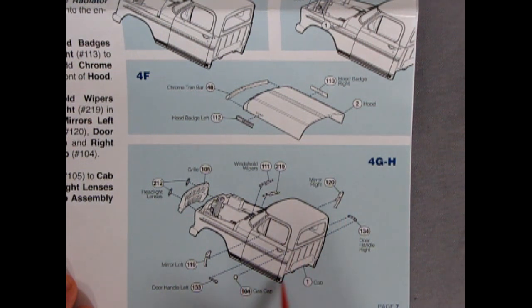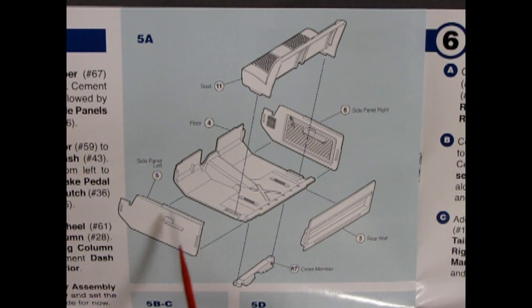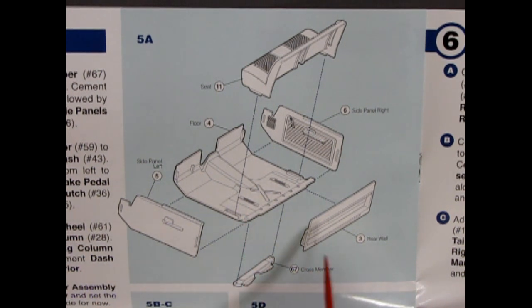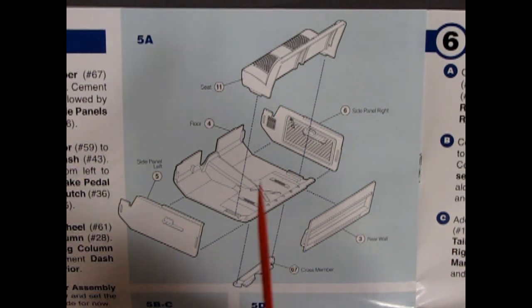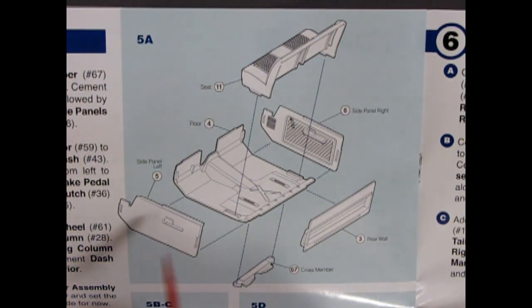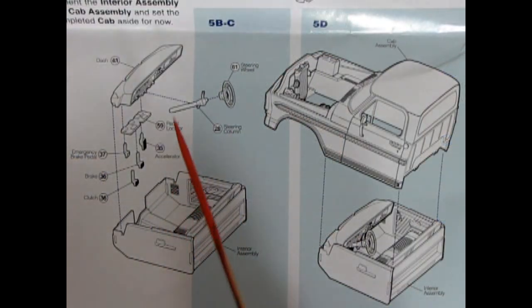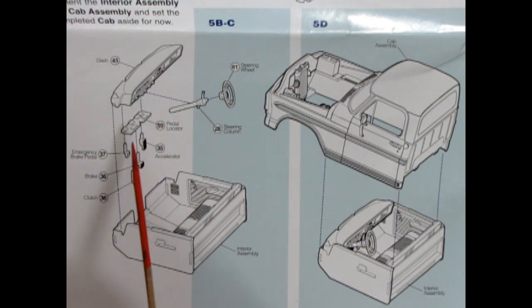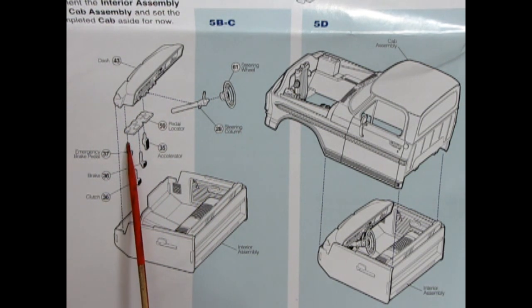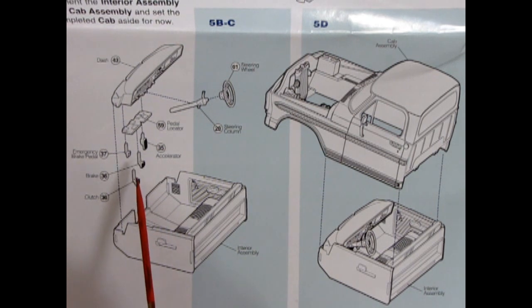Here we have a multi-piece interior with separately molded door panels, floor pan, rear wall cross member, and seat. Separately molded parts are always the best because of the high level of detail you can achieve. Carrying on with the interior, we have the dashboard, steering column, steering wheel, and a pedal locator which glues under the dash to lock all the different pedals in — all molded separately as well for that high level of detail.